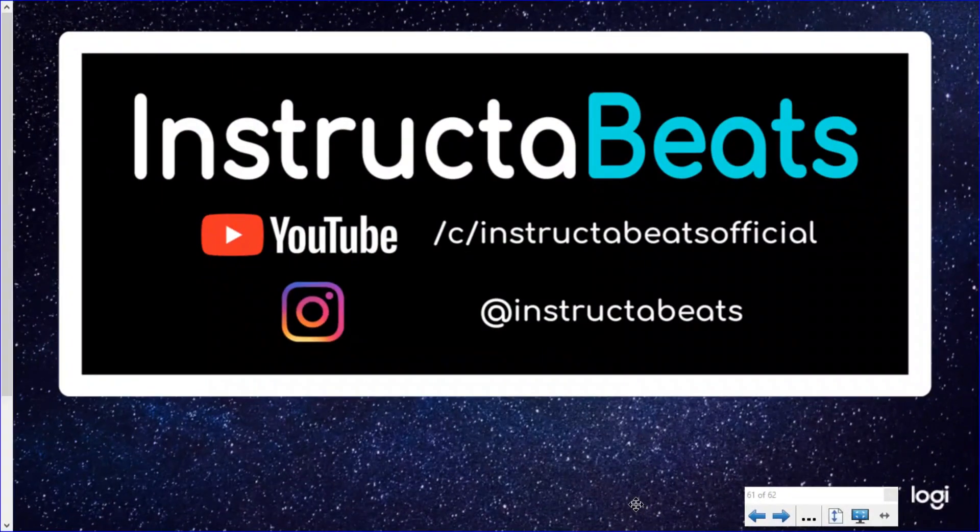As always, thank you so much for spending your time with Dr. Bones and Instructor Beats. We hope you will check our other videos out on Instructor Beats Official. Follow us on Instagram at Instructor Beats. And as always, please subscribe. Dr. Bones and Instructor Beats, out!